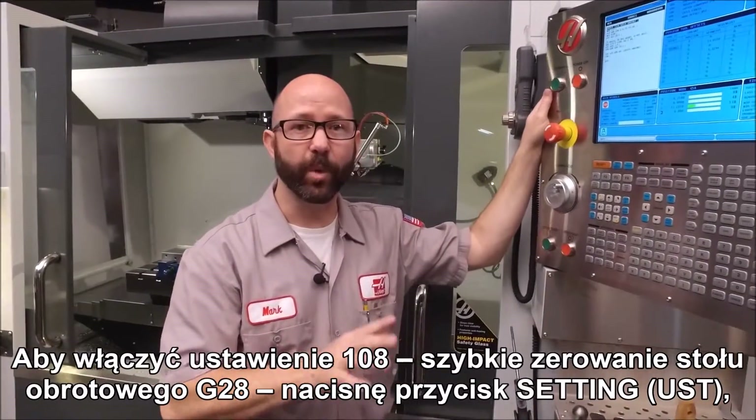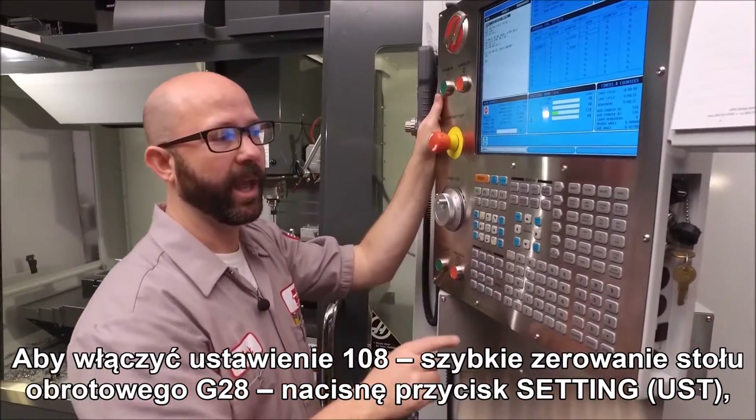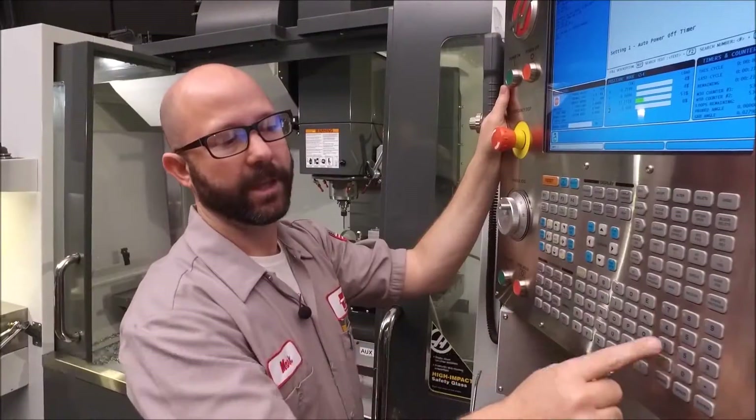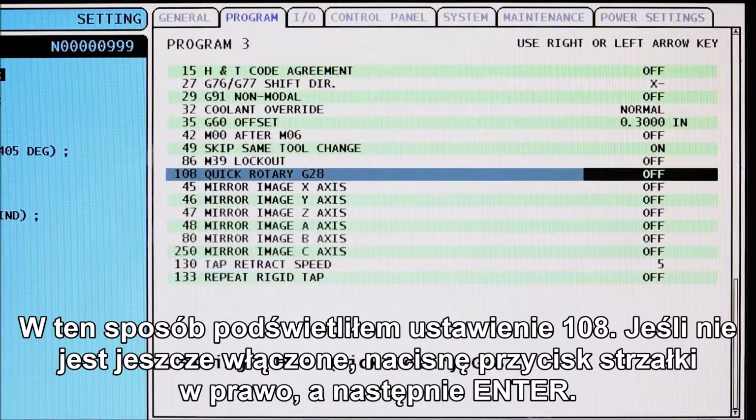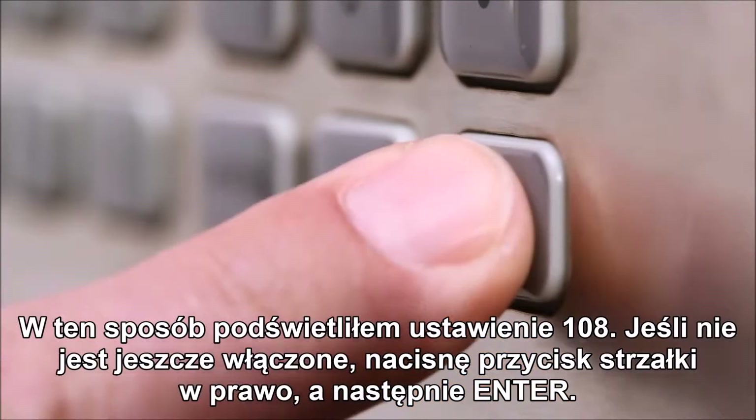To turn on setting 108 — quick rotary G28 — we press the setting button, enter 108 and press the down arrow, and we've highlighted 108 quick rotary G28. Arrow to the right to turn it on if it wasn't on already, and press enter.